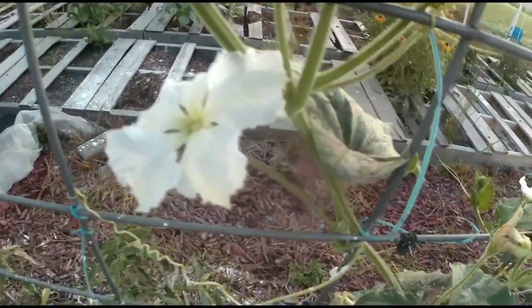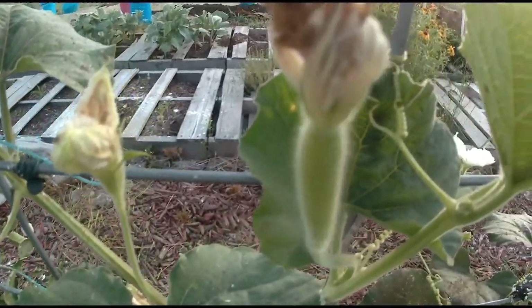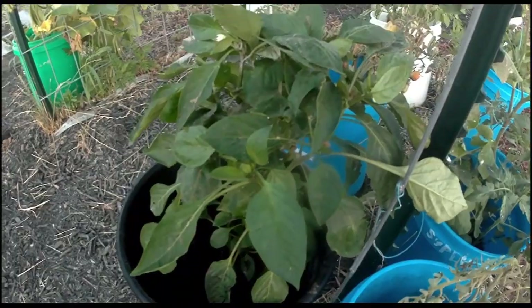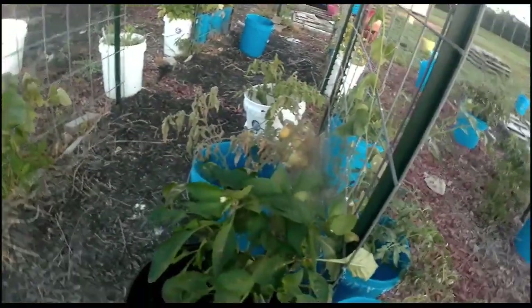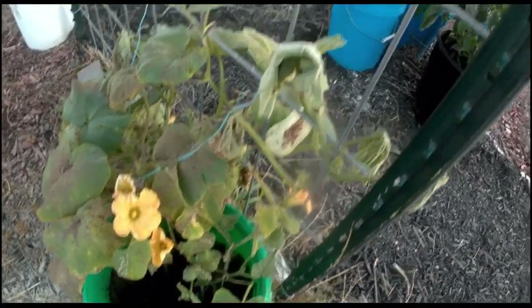Speaking of flowers, this snake bean — which is really a type of squash or gourd, but you can eat it — it's got a baby. This Marconi pepper was on the pallet out in the heat, and even though it's supposed to withstand heat, it was just dropping off its flowers and its babies. Now it's got a flower again, and it's only been under the shade for two days. And I don't know what to say about this sad, pitiful butternut squash. Everybody knows butternuts are a cold weather plant.